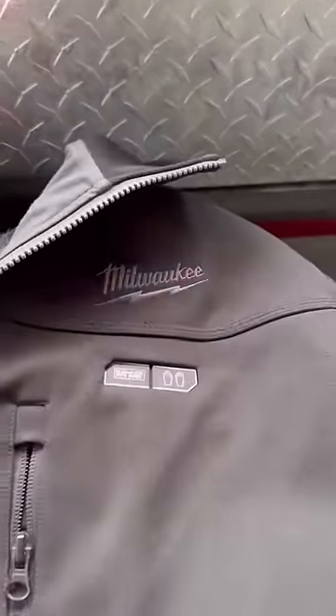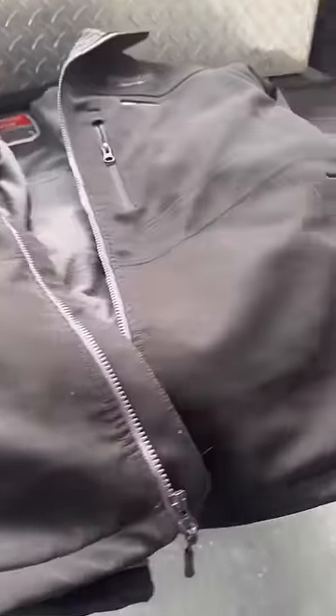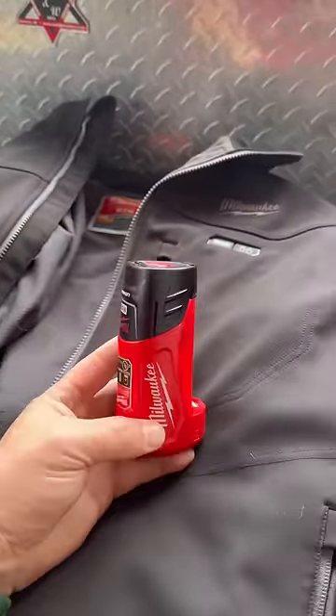This is a Milwaukee heated jacket. I've had it for a while — it's kind of dirty, but it's a great jacket. Keeps you warm. It runs on the Milwaukee battery.